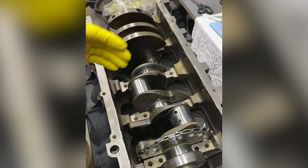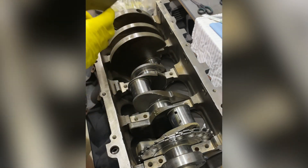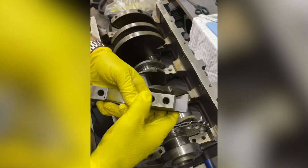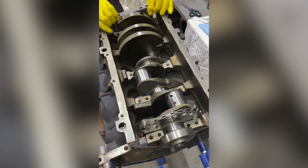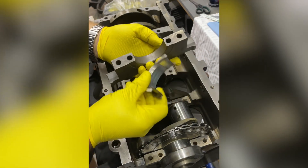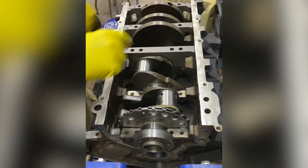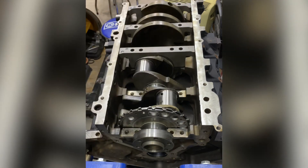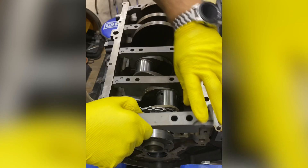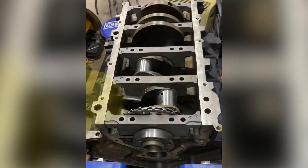Got all five placed — one, two, three, four, and five. On the LS, the main caps are already numbered for you. Number three is the thrust bearing — make sure you get the thrust bearing oriented correctly; it only has an indicator on one side. On the LS, all the numbers on the main caps face down one side except for number five, which is on the opposite side. Make sure that webbing flushes nicely to the block.